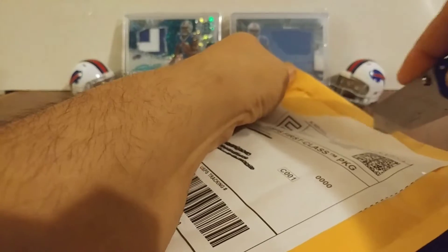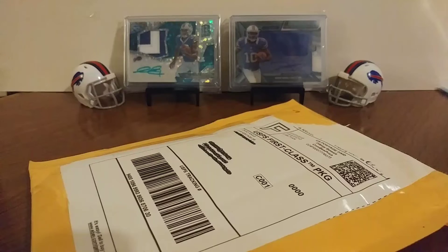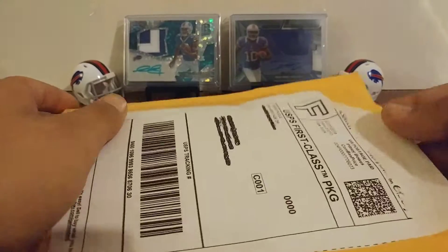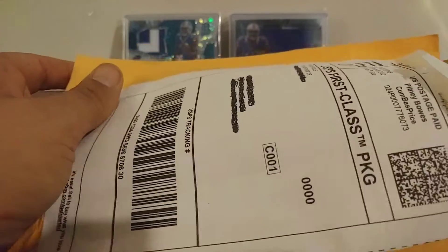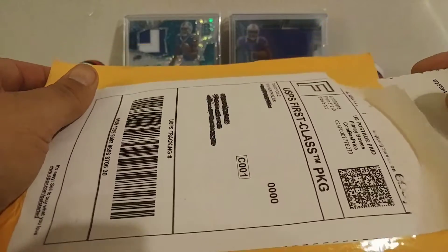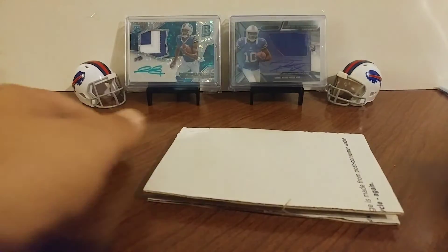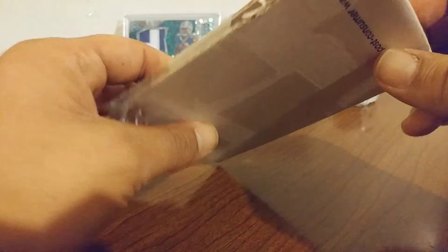I got another one that I bought at the same time as this one coming in. This one probably holds a little more value, but I'm actually a little more excited about getting the other one. And it is not in one — it's wrapped in scotch tape of course.